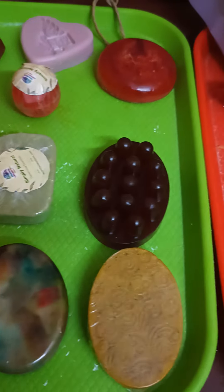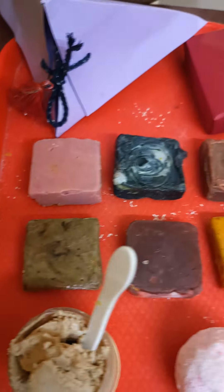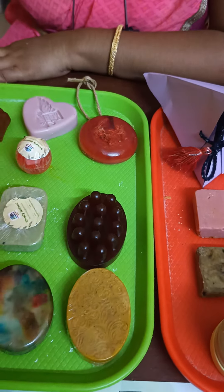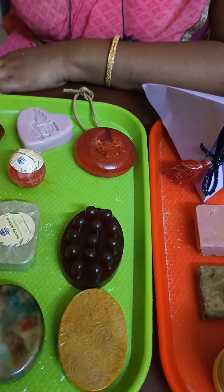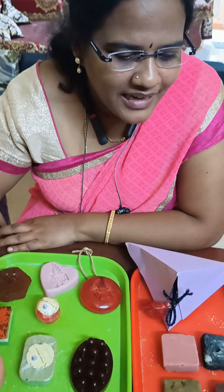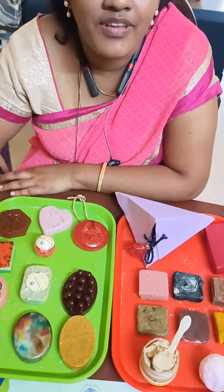Hi everyone, welcome to Mamtha Creations' total soap making session. We just finished the session and we have Sridhya ma'am here. Hi, welcome to Mamtha Creations! I'm Sridhya, I'm an abacus teacher, but I just wanted to learn soap making as well. It's been a very nice time being here.